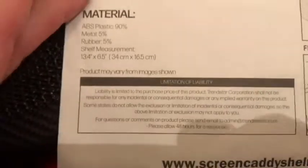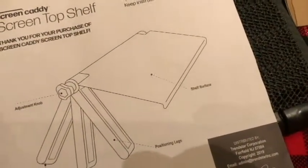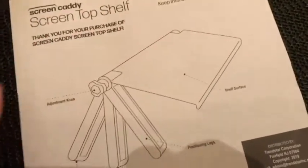Here's a look at the materials. Then we just have the install instructions here. I'll go over that and let you see me do it. Here's a look at it — we're going to want it to be level.